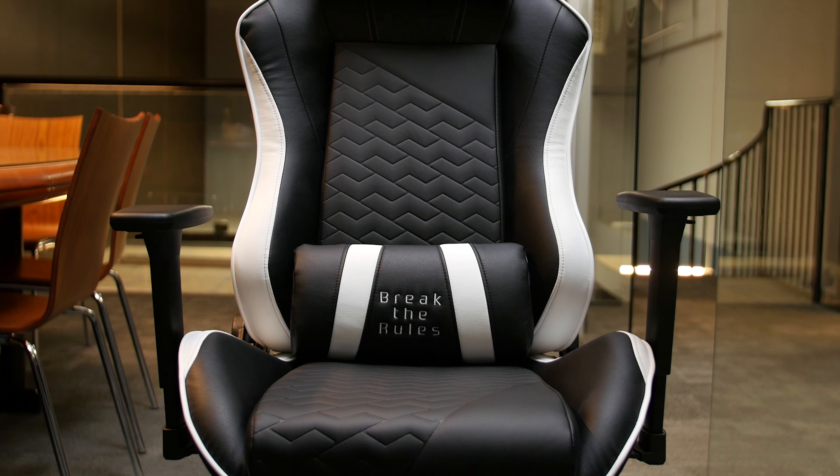Inspired by sports seats found in race cars, the Zone Balance comes in three distinctive colors: white and black, red and black, and black on black.